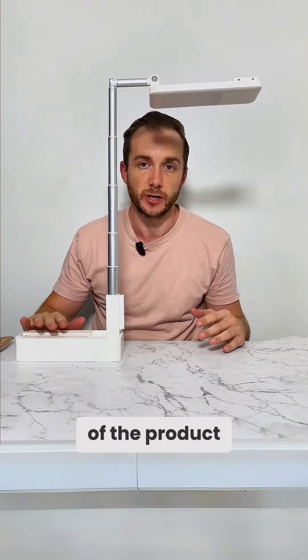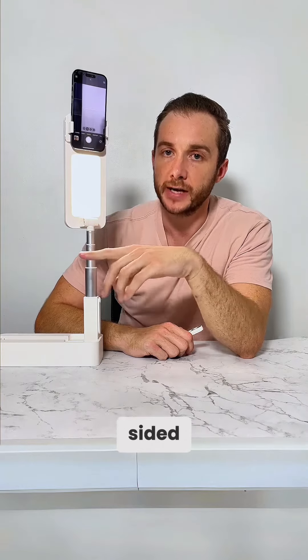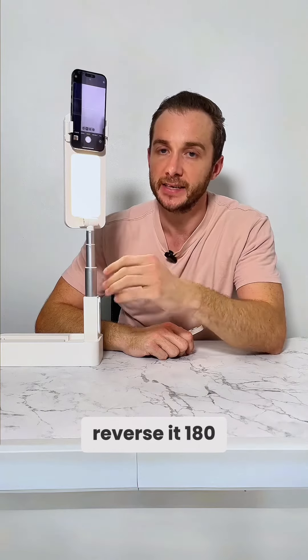Another change is to the height and also to the weight. There's a little bit more weight to give it more stability with the newer, heavier phones. You'll see that it is shorter, and when I put my iPhone 15 in it, it doesn't really bend at all.